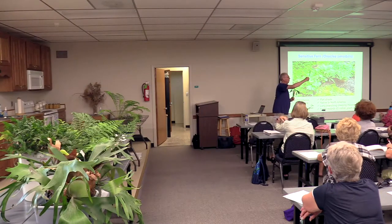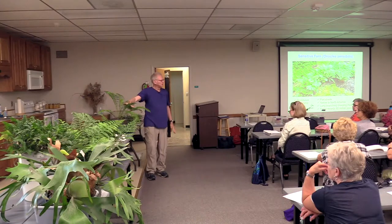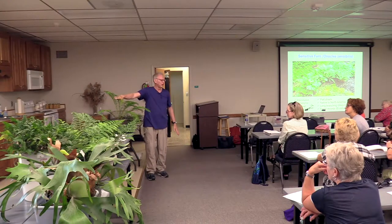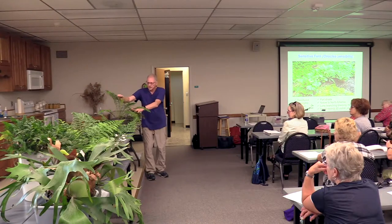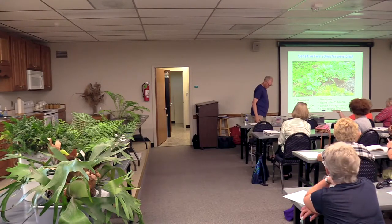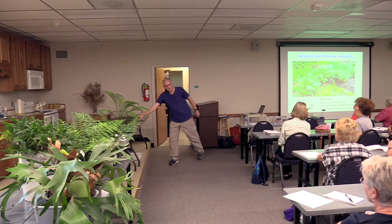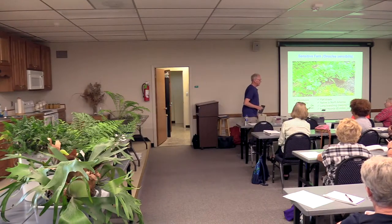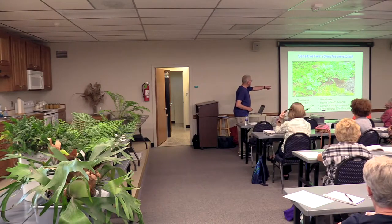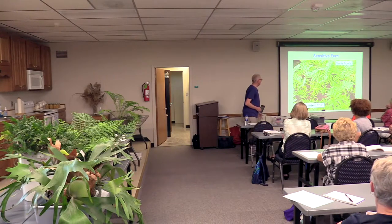Looking at the ostrich fern, which will be available at the plant sale: right in the middle you can see sporophylls developing — quite different from the vegetative frond. All the vegetative fronds die down in winter while these things stand up and remain, adding texture to your garden. So you leave the fronds that die down until spring. This plant has creeping rhizomes, so it does spread. It's very sensitive to frost, and here's the fertile fronds and the winter look to it.